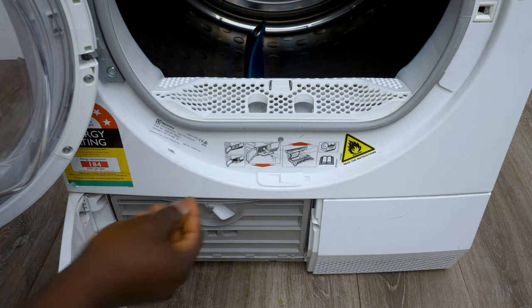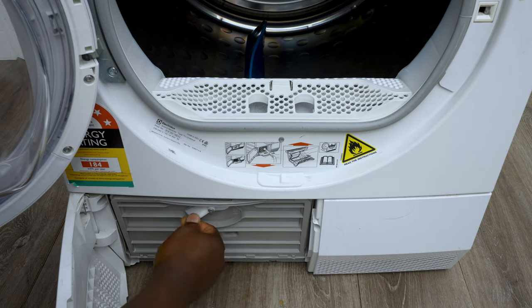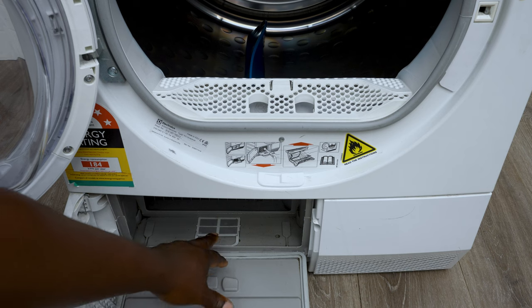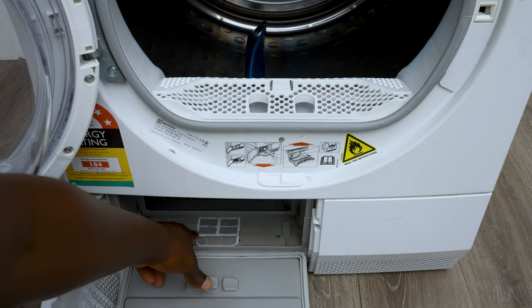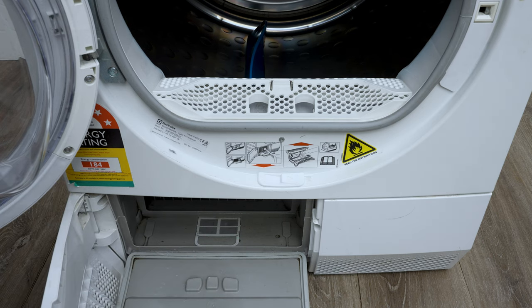You can take off this flap by unlocking it — locked is that position, but if you flip it the other way it comes off. Then you can have a look in here. Mine has a lot of water in there and that's why the water just starts seeping out.